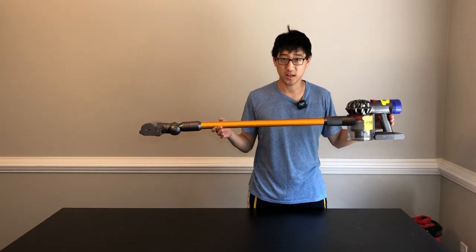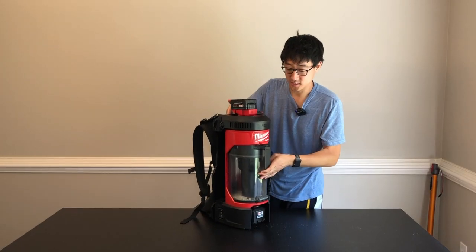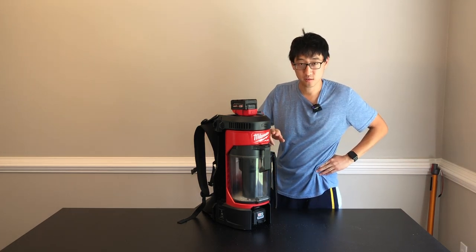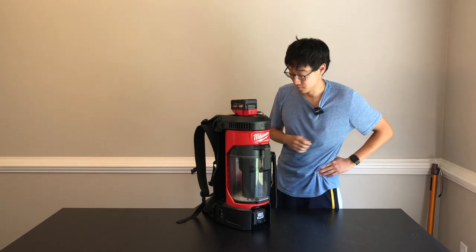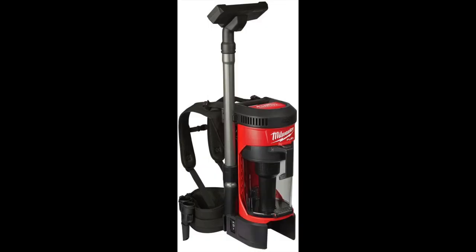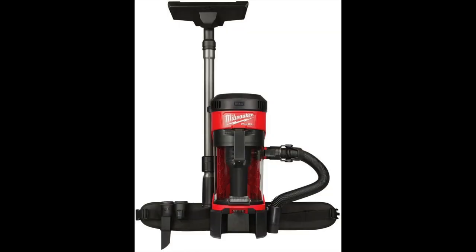We're going to try to take the best parts of this vacuum and combine it with another vacuum to make the ultimate vacuum. This is the Milwaukee M18 Fuel 3-in-1 Backpack Brushless Vacuum. They say 3-in-1 because you can backpack it, hang it, or carry it. This is pretty much a vacuum backpack designed to work on a job site for dust collection. Milwaukee generally makes pretty premium tools, and this is no exception — it works pretty well, especially for a cordless vacuum.